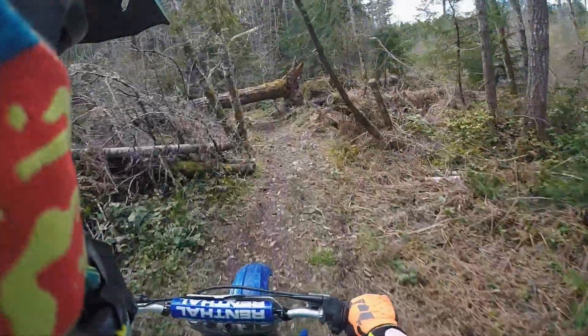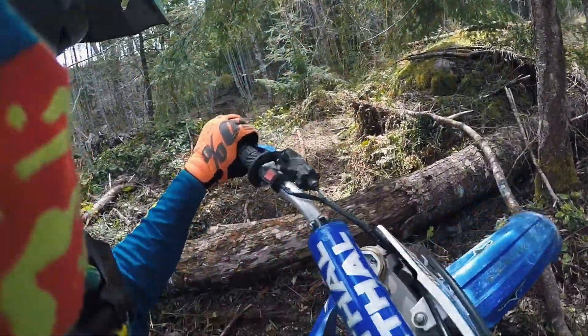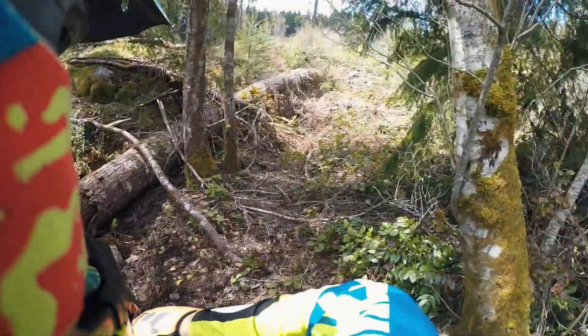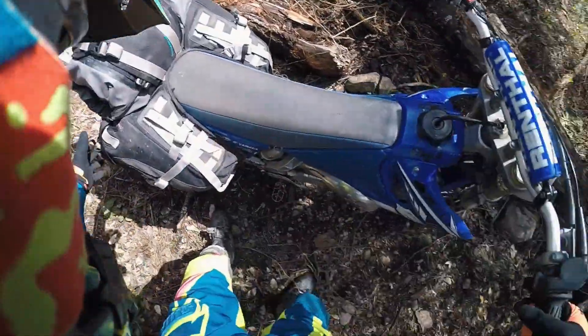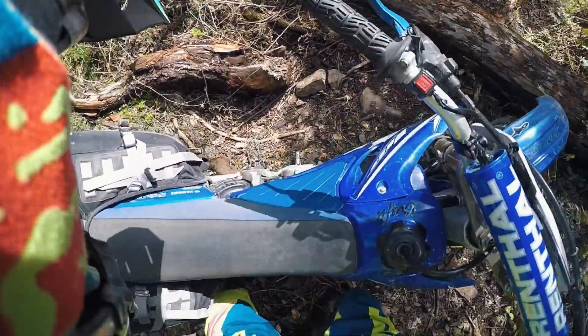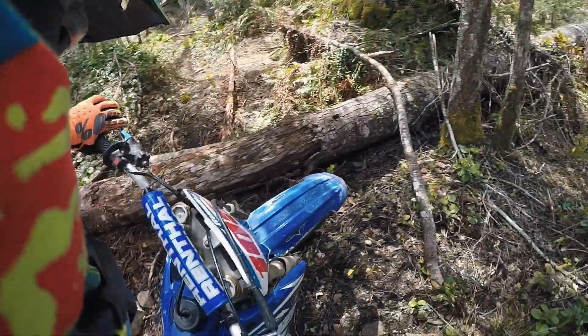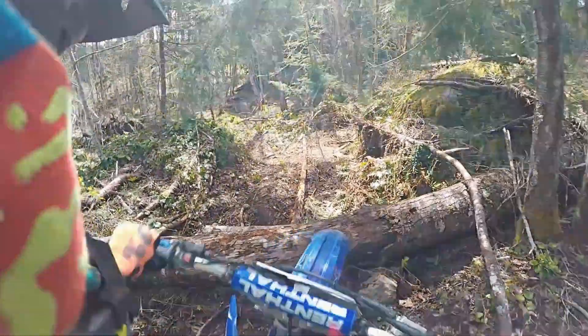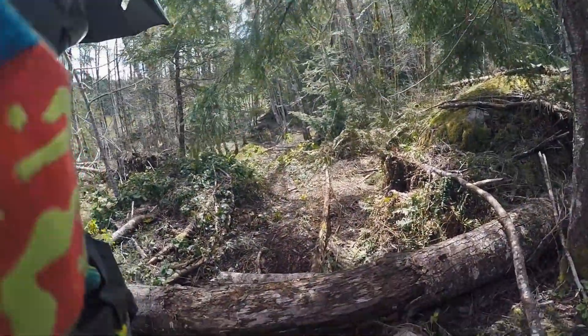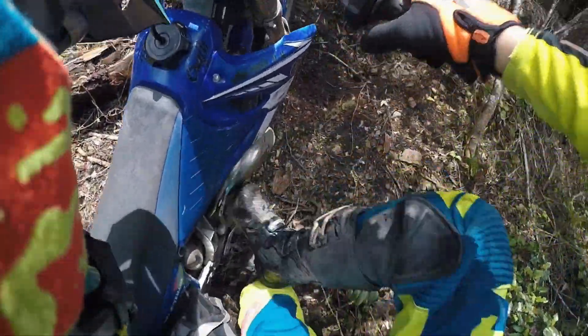I'm just going to check this spot out real quick. Looks pretty badass up in here. I don't know how I'm going to get over this great big stump because my bike doesn't even have that much clearance. We'll give her a go — because why not? That's what we do. We don't give up.